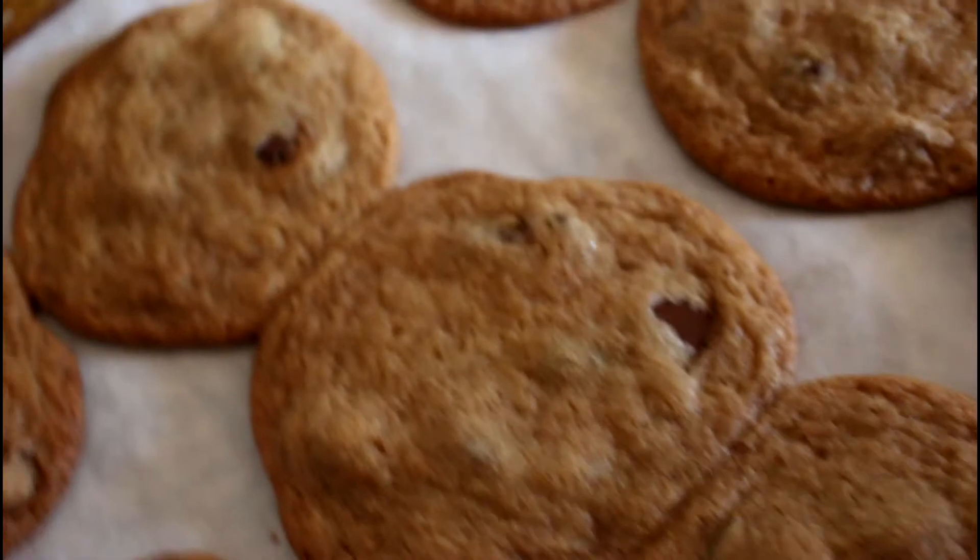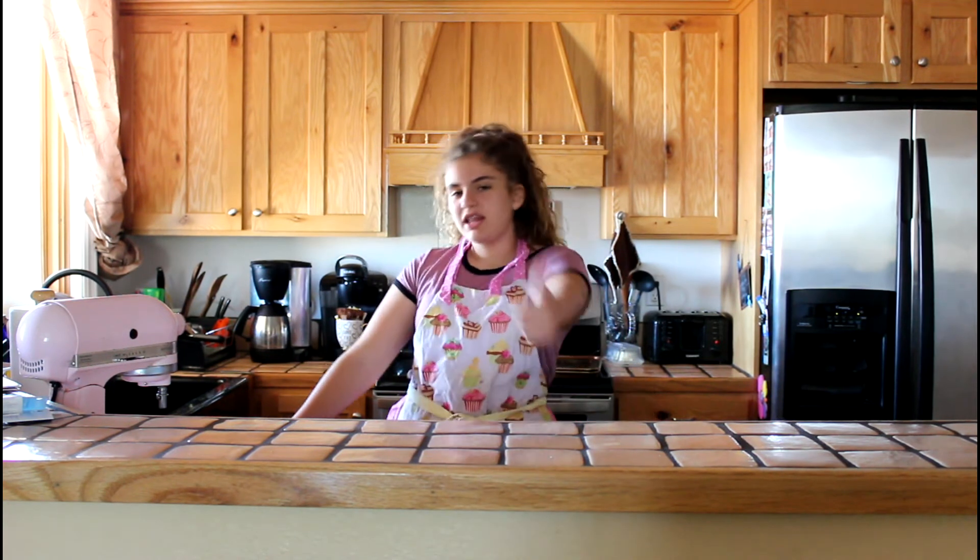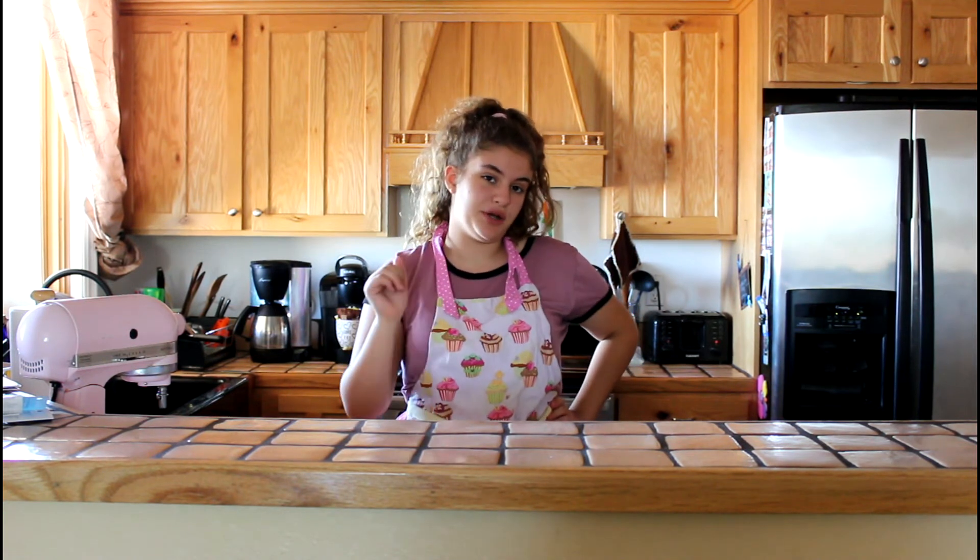Guys, these cookies are absolutely delicious and these might be my favorite cookies ever. Comment down below what your favorite kind of cookies are. Thank you guys for watching this video, I hope you enjoyed it. Make sure to leave a like and subscribe, and if you're looking for the measurements, they're down below next to the subscribe and like button, so maybe just check those all at once.